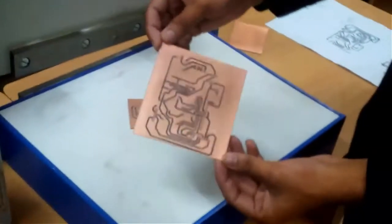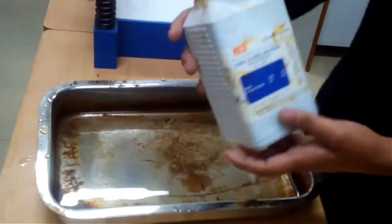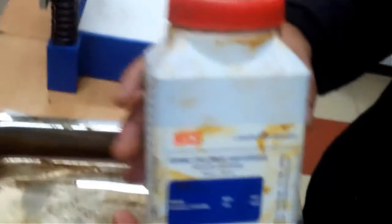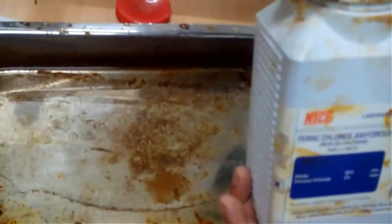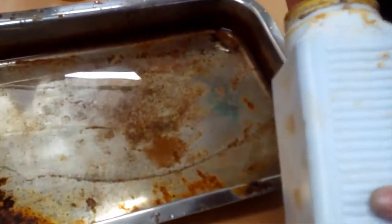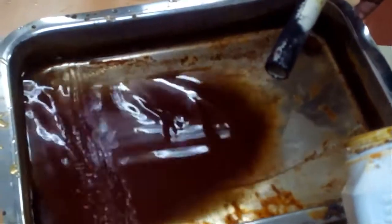Now I have two PCBs — this one I have shown you how to transfer, and this is my old PCB which I want to etch. So now I have this ferric chloride anhydrous. This is really very corrosive, so it is better to use gloves before you use this product — it can cause skin irritation. Preferably do it in a well-ventilated area because it does produce fumes which can be very toxic.